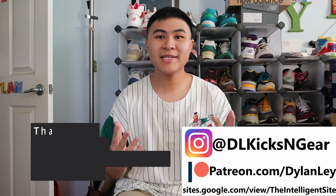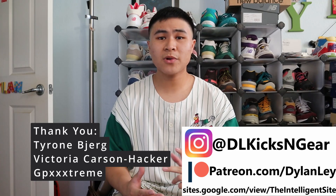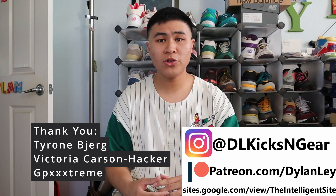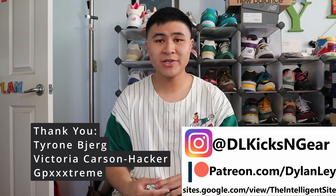As the saying goes, worn by supermodels in London and dads in Ohio — this shoe really is for everyone. It's really comfortable, it's high quality, and it's a very versatile colorway. I can't recommend this shoe enough. Like and subscribe if you enjoyed. Follow me on my socials, thank you to all my Patreon backers, check out the Intelligent site for more New Balance content and guides, and I'll catch you guys in the next one.